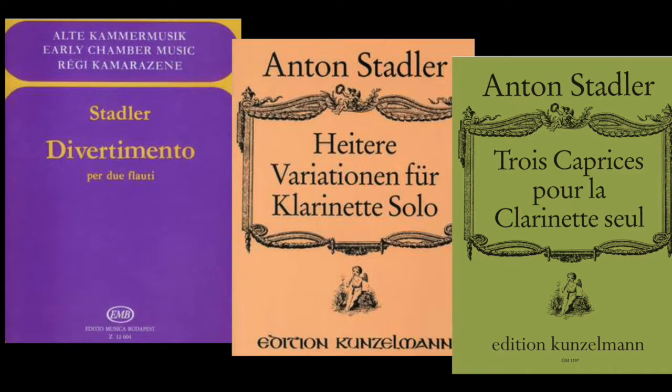The evidence confirms that Stadler certainly had the ability to improvise embellishments. He, like many professional instrumentalists of his day, was an able composer as well as performer. Ten different collections of pieces have survived to which he was the author, as well as references to five or six more works now lost, including a concerto. In fact, Stadler is also the earliest known composer to write for unaccompanied clarinet. Stadler was often referred to as a virtuoso, and in the 18th century that term implied a level of ability that included skills in musical elaboration and improvisation.